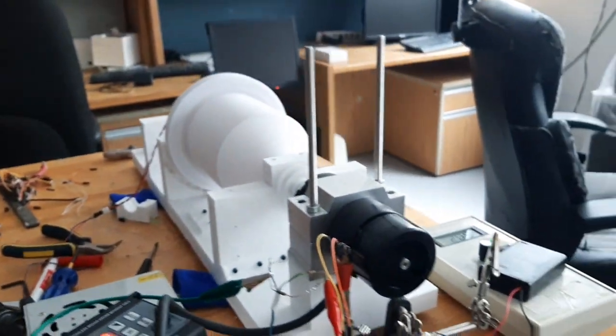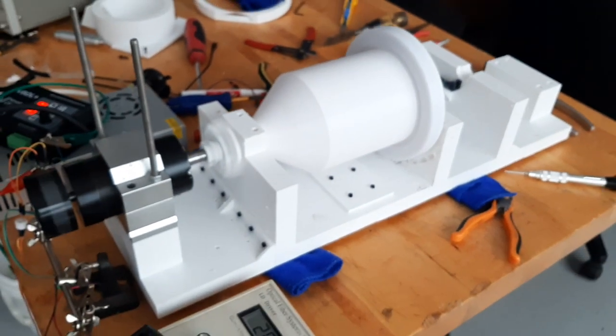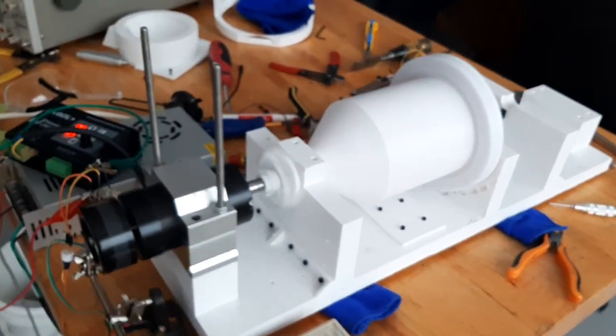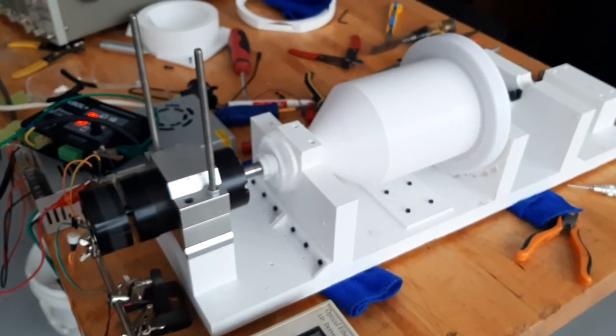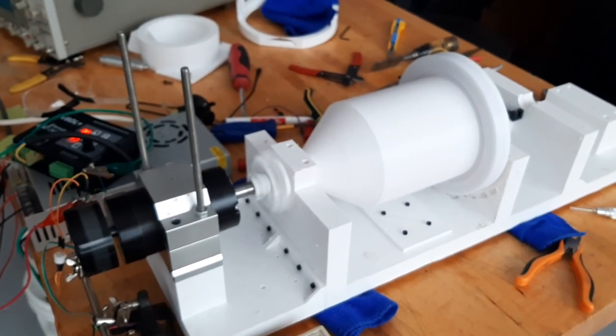Looks pretty good at 5,000 rpm. We drove it to 6,000, and at 6,000 it started to make some noise — the vibrations were a little higher — but still good.